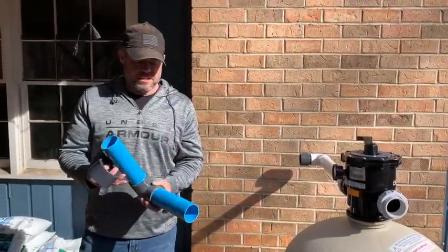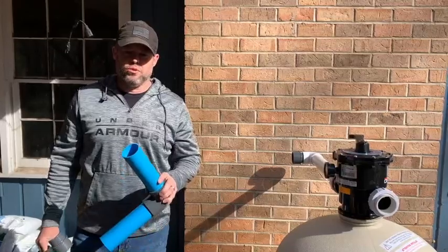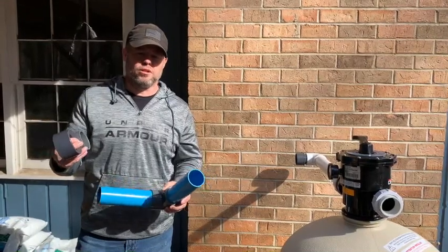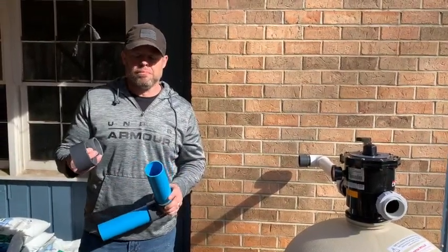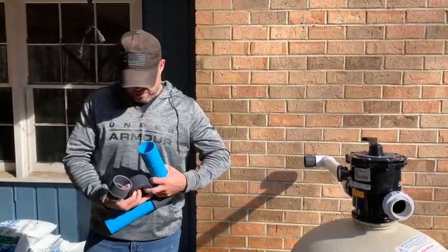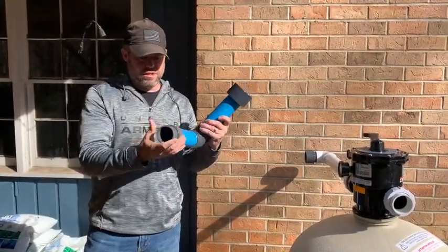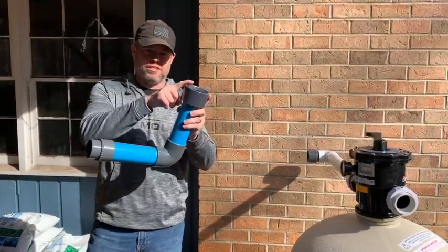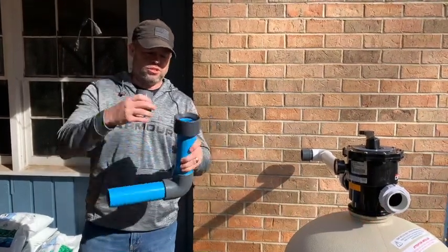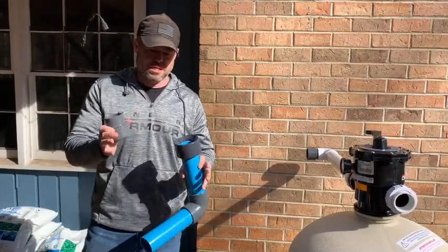The second thing that's in the box is this blue pipe, which is 63 millimeter pipe and adapters. The system is actually built in metric, so in North America we have to get that down to two-inch PVC plumbing, and we do that with these two adapters here. These adapters go on this blue pipe like that, and now you are adapted on both sides to two inch. I wanted to show this to you so that it makes sense when you pull this out of the box and makes it a lot easier to install.